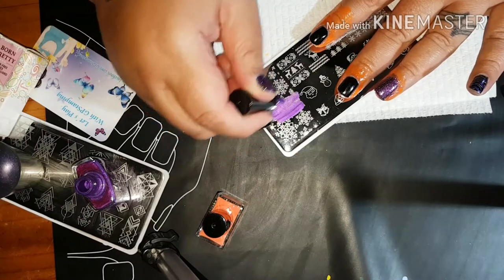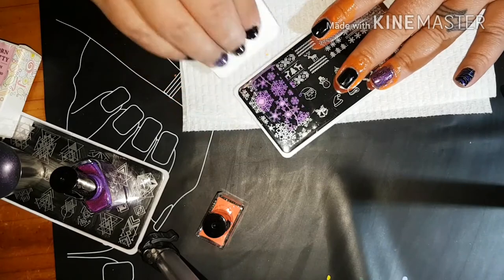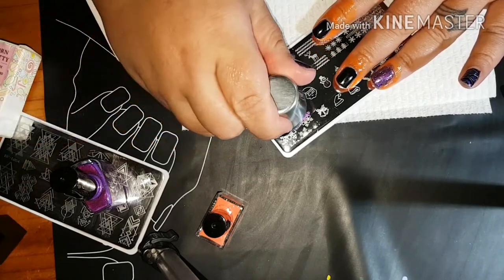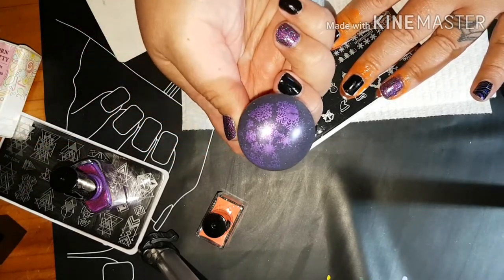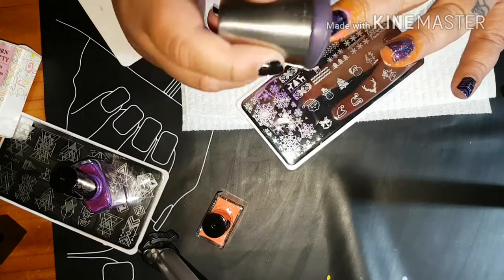...purple snowflakes. Let's just get that on here. Scrape it off, use my Starry Sky stamper, and we're just going to stamp that down. I don't want to try and line it up, I just want to stamp it down.